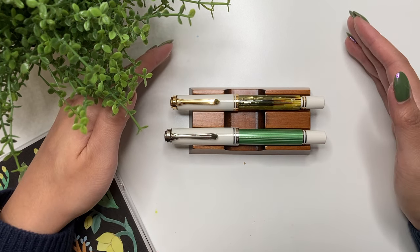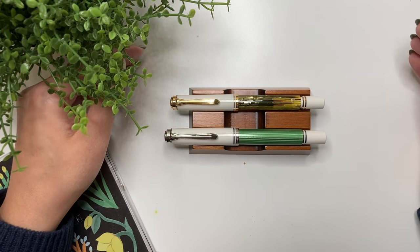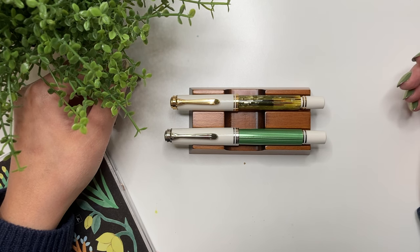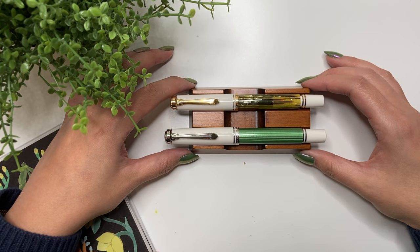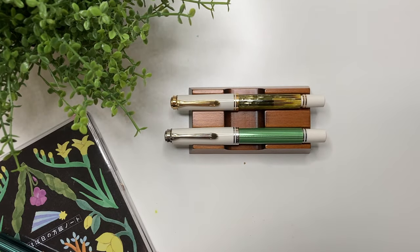I hope this video gave you some insight into how my opinions have changed — or may not have changed — on a pen based on my own fountain pen journey. If you like this type of video and want more like it, please let me know in the comments below. Thank you so much for watching, and have yourselves a great day.